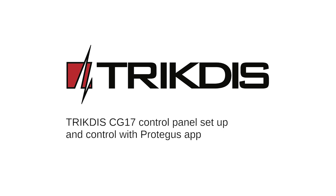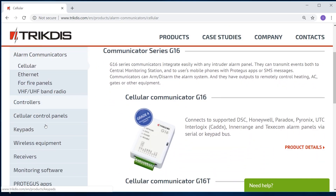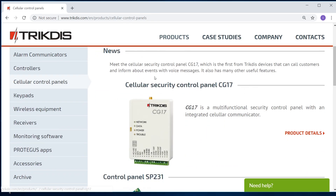Hello and welcome. In this tutorial, you will learn how to connect the Teltonika Cellular Security Control Panel CG17 to the Protegus app using default panel settings. If you need to change the settings, download the Teltonika config program and CG17 installation manual from the Teltonika website, teltonika.com.